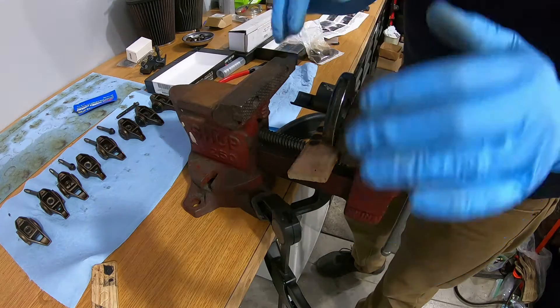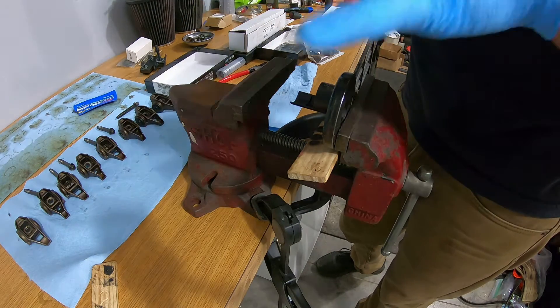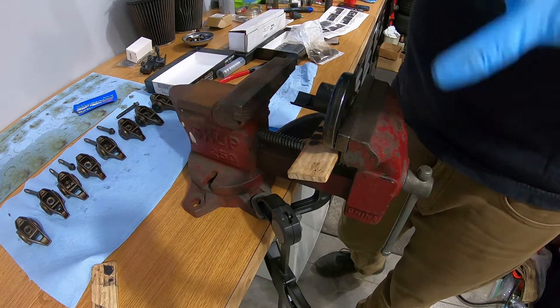All right guys, now that I've shown you one, I'm just going to time-lapse it and knock out the rest, which is probably going to take a little bit as I've got 14 more to do.